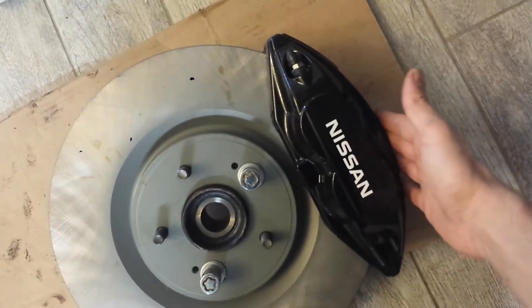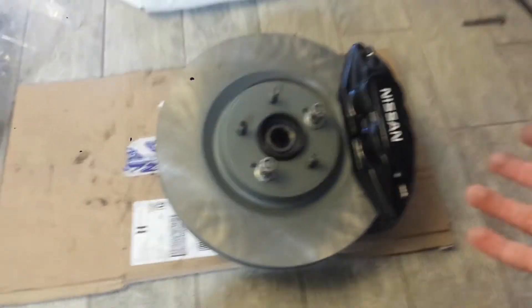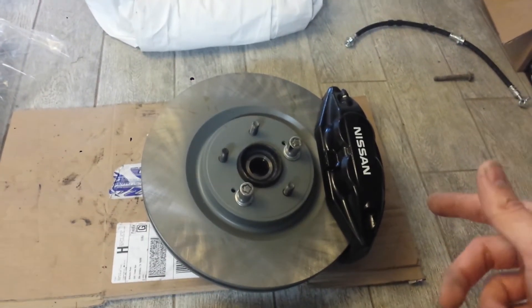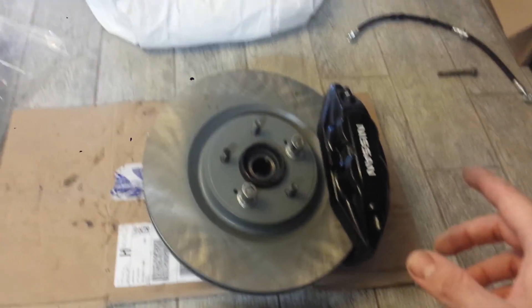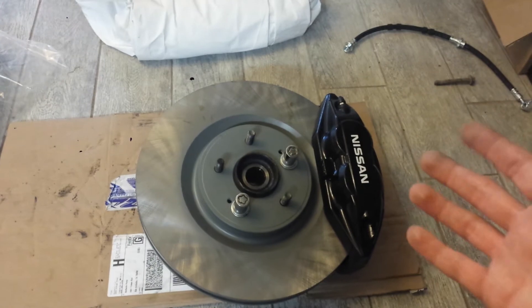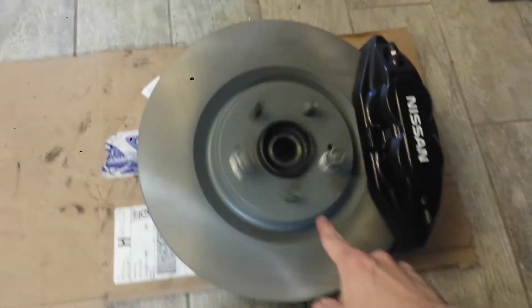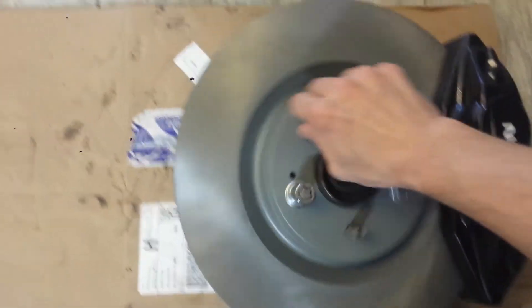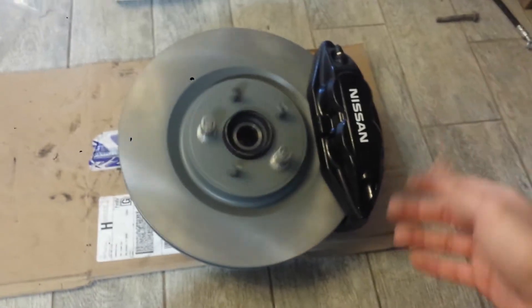So you can fit the Akabono 4-piston caliper on a 6th generation Maxima or the L31 Altima, because those two share about the same dimensions on the knuckle. With further measurements — that sound you hear is a bad wheel bearing, that's why I went and just replaced the whole knuckle.